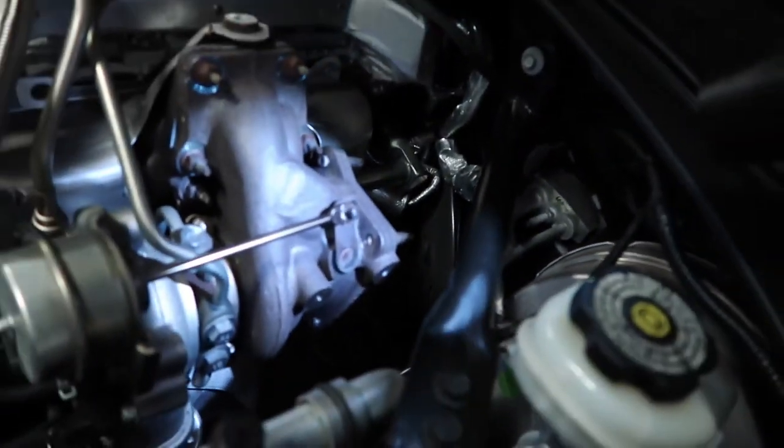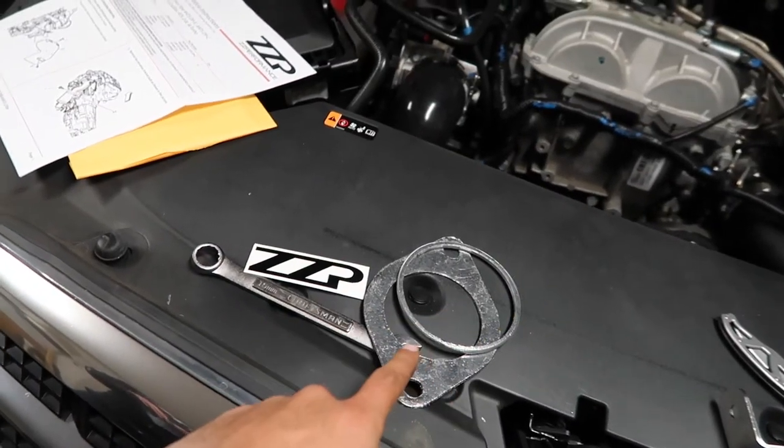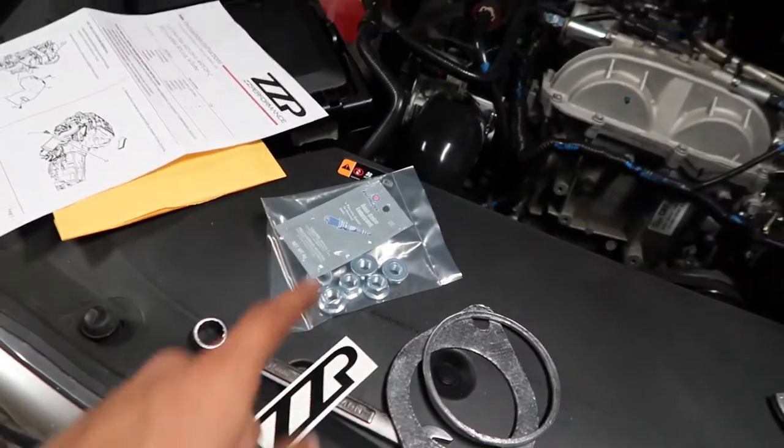Something cool is that they actually include gaskets as well as a sticker and actual bolts. I didn't think they supplied those, but I searched through the box and they were at the very bottom — so that's a plus.